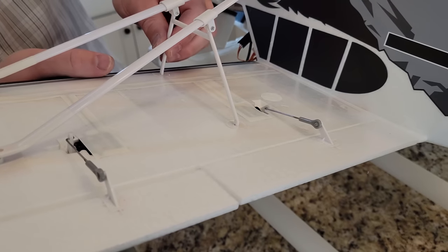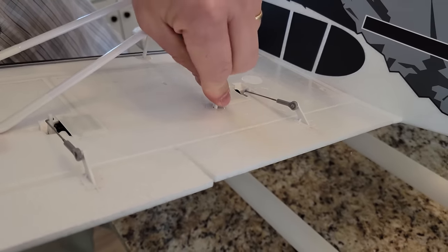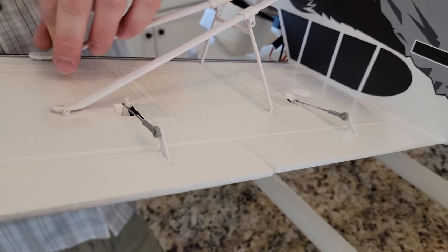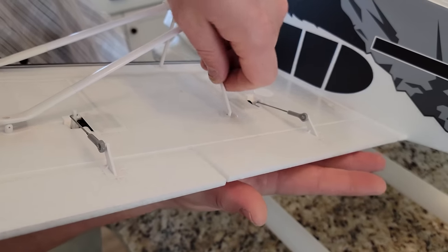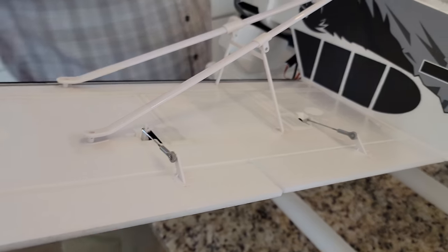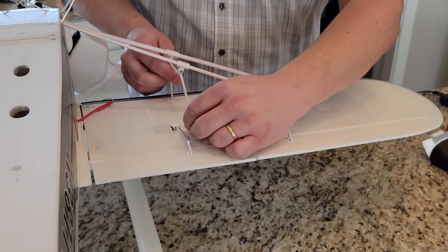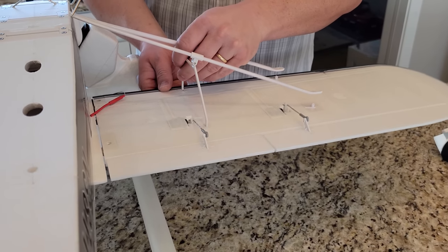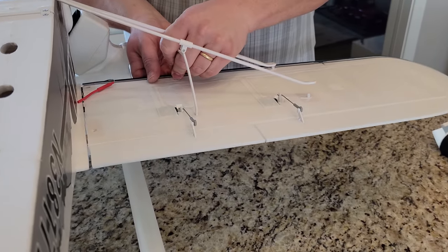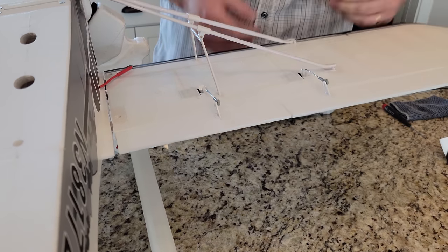This is one of my least favorite parts of this plane — it's the same on the Husky Ultimate and the PA-18 1.7 which we also reviewed. There are clips like that, and those clips are the first thing that break when you have an accident — and they're really hard to fix. They are fast and easy to use, but they don't fix easy. So I'm not a huge fan of them. And if you would have to take your wings, then they're kind of wonky.